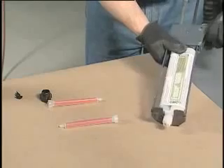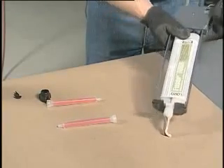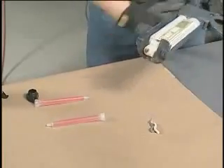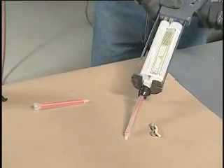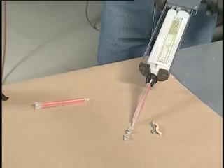It is important to note that prior to using any two-component adhesive, seam sealer, or foam, dispense a small amount of material from the cartridge to ensure an even flow of both components. Then attach a mixing tip and dispense a small amount of material until uniformly mixed. This is a key step in all repairs.